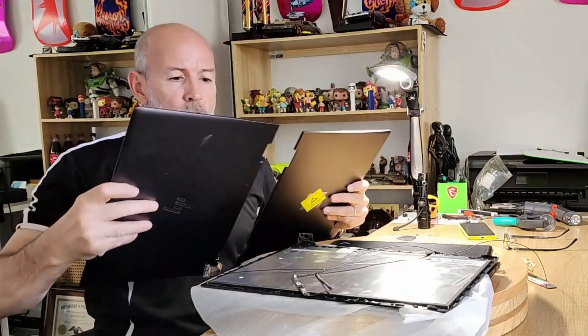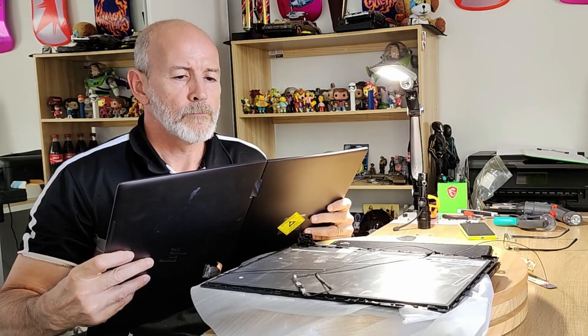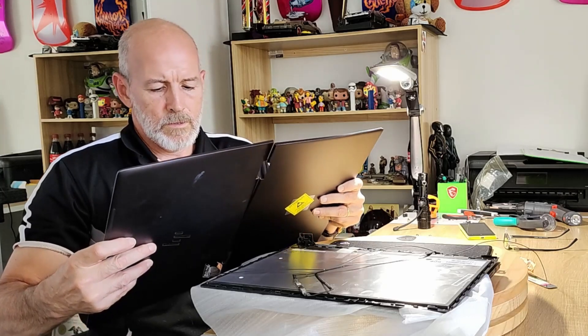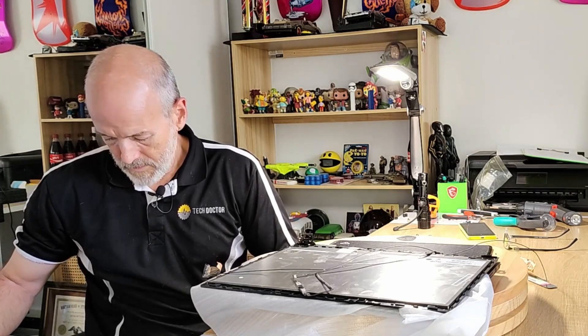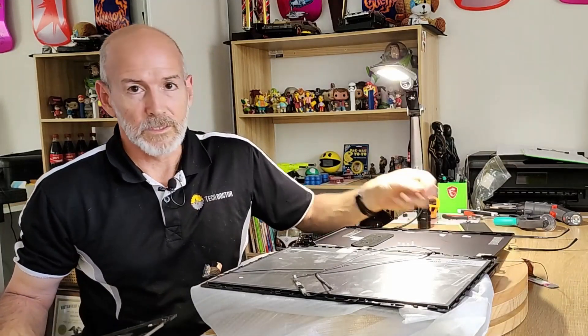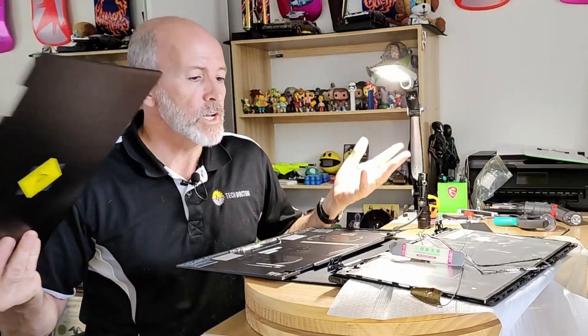Just want to make sure before I proceed — this is supposedly for this model. It looks ever so slightly off, which I'm a little bit worried about. I guess we'll just have to wait and see. The hinges don't even line up. Well, I'm going to cut it here and then I'll have to come back to it when I've got the correct part, because this is a pile of bullshit.